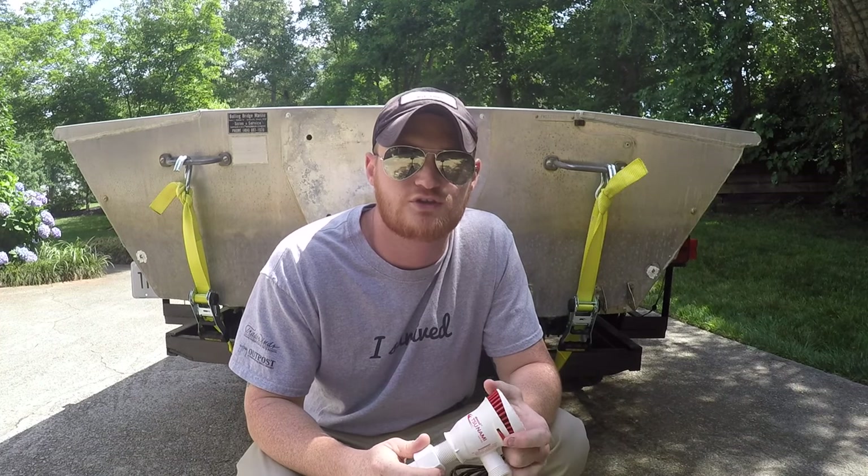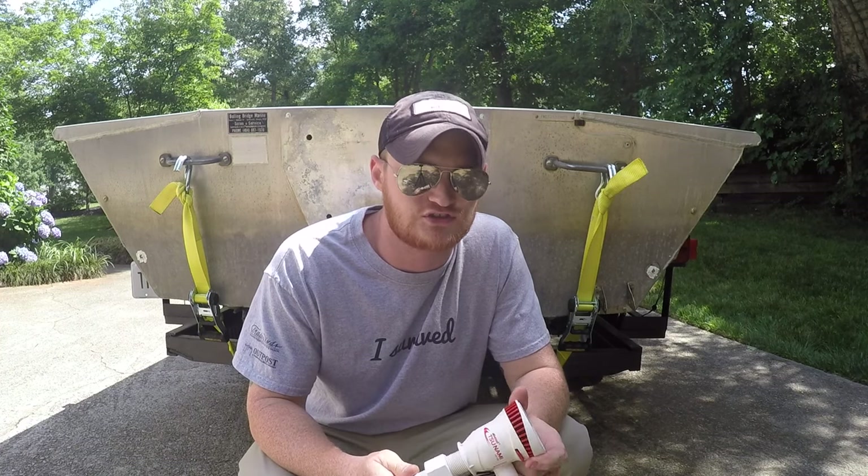Hey guys, welcome back to Fire Ant Fishing. Today I'm going to show you how I dry fitted my aeration system for my live well.